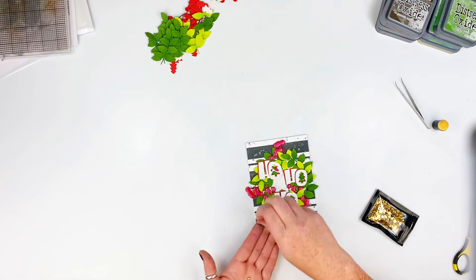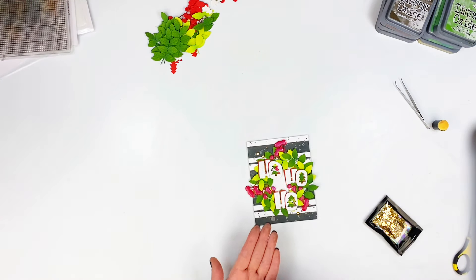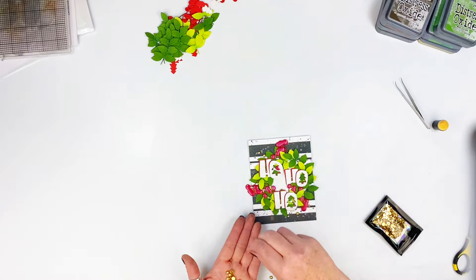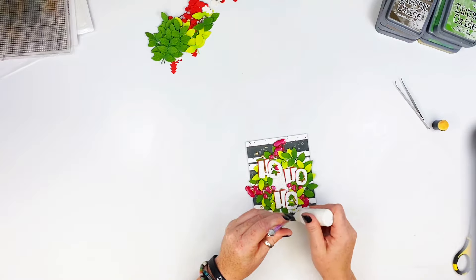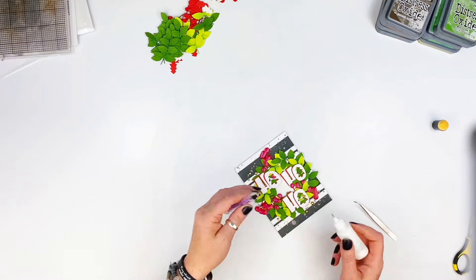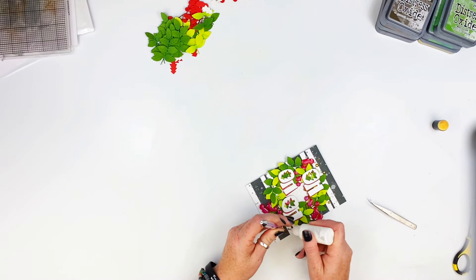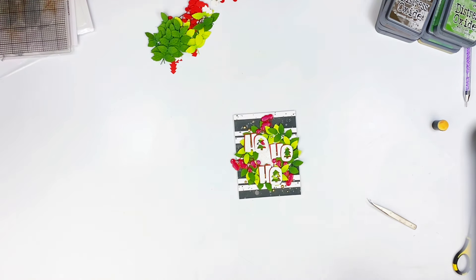Then I grabbed these gorgeous gold flat back beads from the shop — they're linked below — and I'm placing a couple here and there around the card. I think I use nine of them total, placing some outside of the wreath and some inside as well. I love this little pop of gold, it's so pretty. I need to get a new tip for my precision tool because it doesn't want to pick things up. Either way, that finished this card for me.